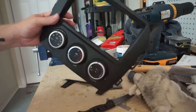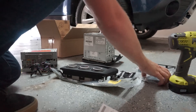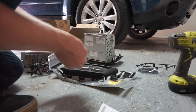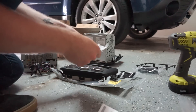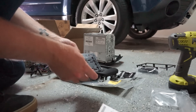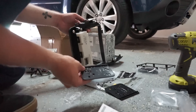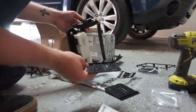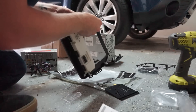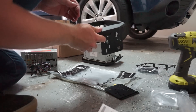Alright, not too bad. Next we need to install these ISO double-DIN brackets. They go like that — they just fit pretty nicely in there.